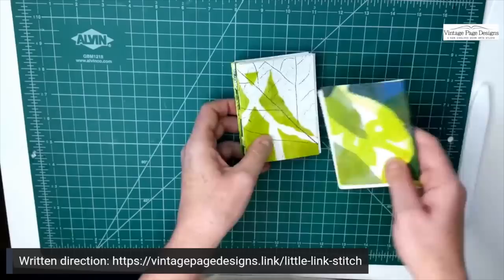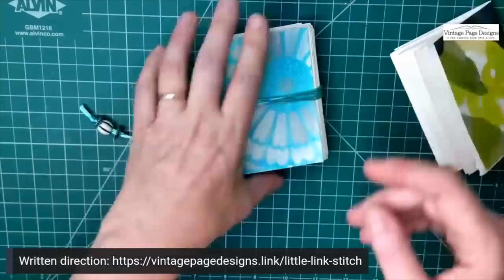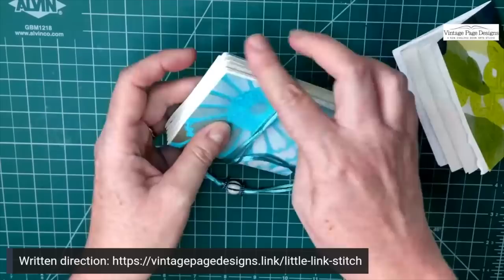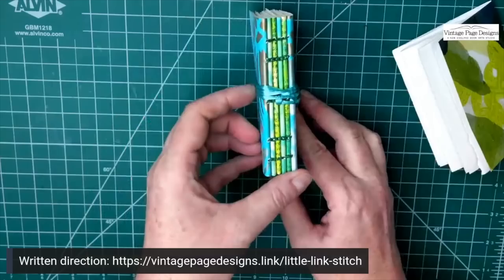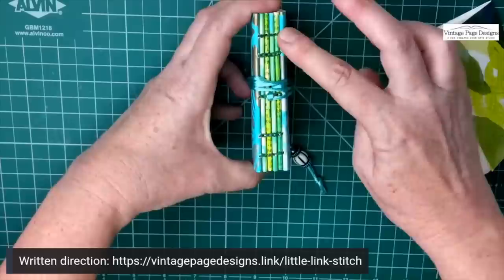When I've made these signatures, compressed them, and trimmed them if I want to — this is what the book looks like untrimmed. I kind of like that rough edge, but if it really bothers you, by all means trim it up. This project is meant to be a little more relaxed and fun. If you're just joining us, this is what we're making today — a little link stitch book practicing the kettle and link stitches from the five-day challenge. Directions are in the description.